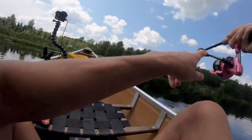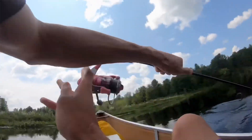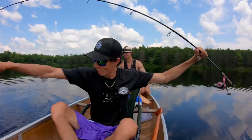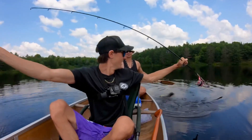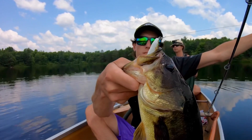On the pull-pause — it's fighting good too! Nice fish on the blunt nose minnow. Look at that boys, an absolute beauty on the blunt nose minnow!